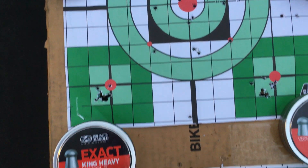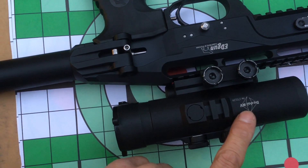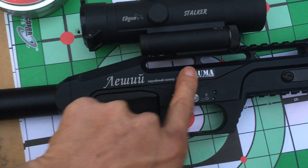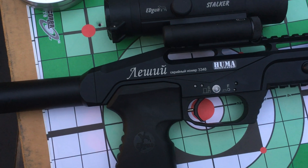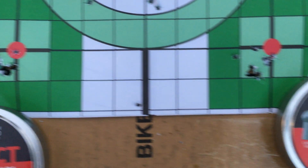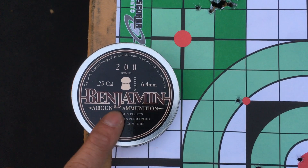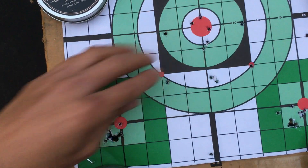I have the Edgun stocker sight — 6x magnification — from the Dow, a Russian company. So this gun is Russian all the way through, except for the regulator which is Dutch, made by Huma out of the Netherlands. To summarize: I tested King Heavies Mark One, King Heavies Mark Two, Kings, and Benjamin Domes — I think the Benjamin Domes are 27.8 grains.